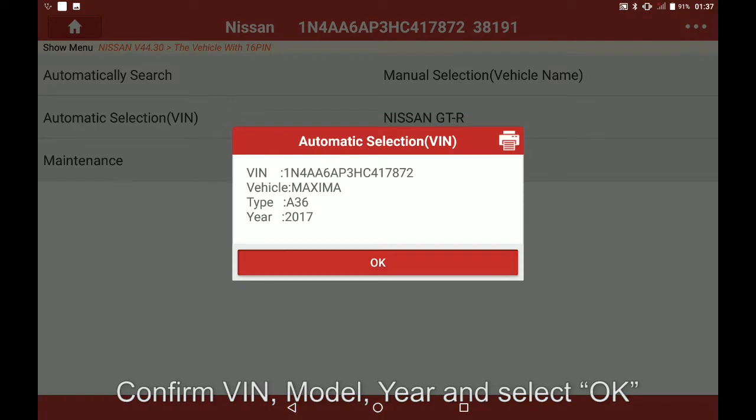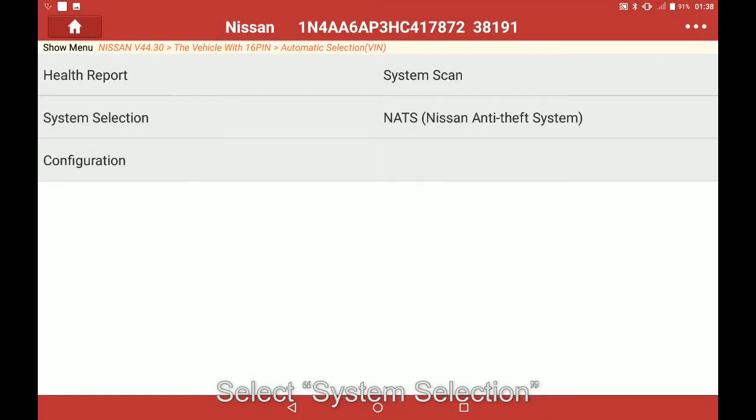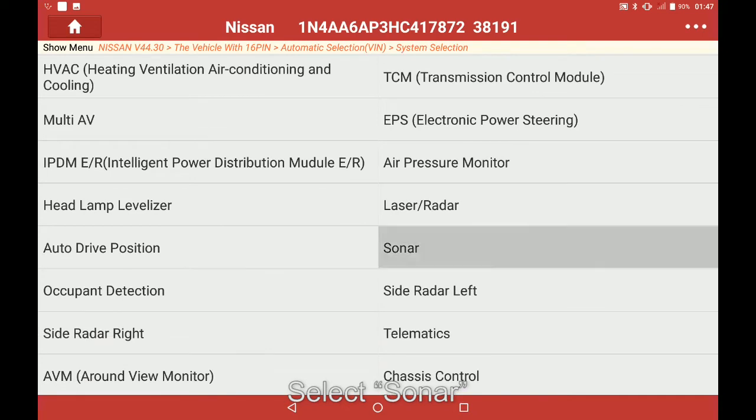Confirm van, model, year and select OK. Select system selection. Select sonar.